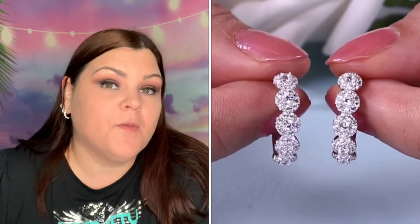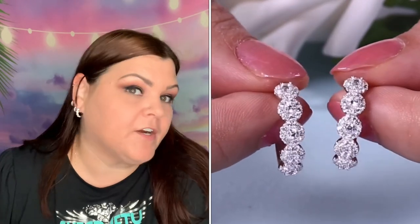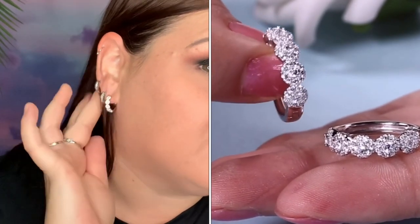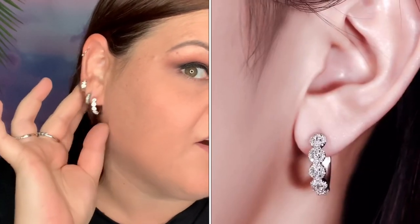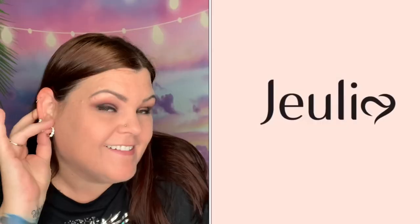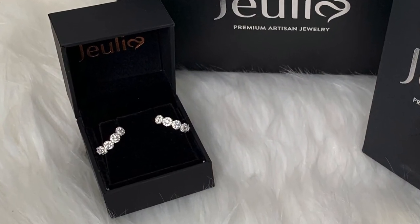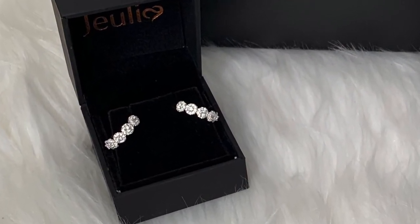All of the pieces I've received from them will be linked down below if you want to check them out individually or visit their entire site. Look at how pretty those are — I love them. Oh my gosh, now I have new earrings that I'm not going to take off. They're just gorgeous.